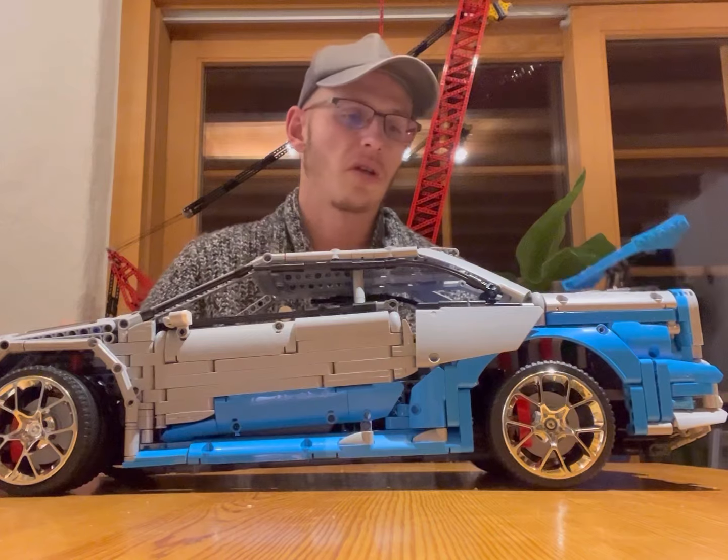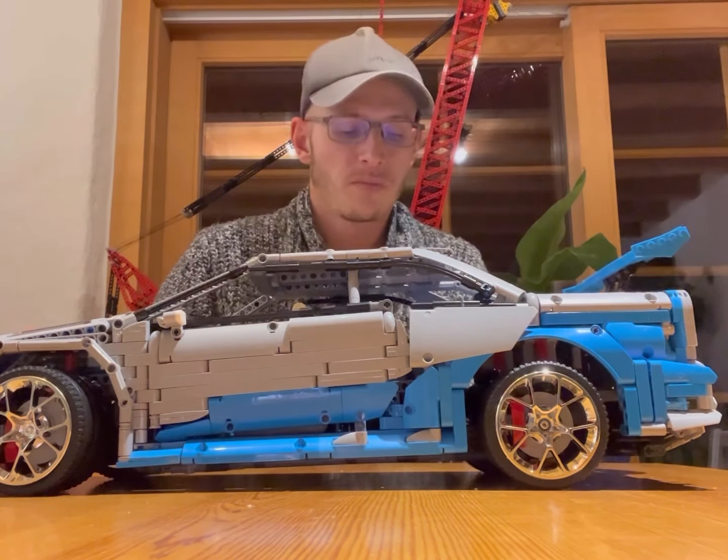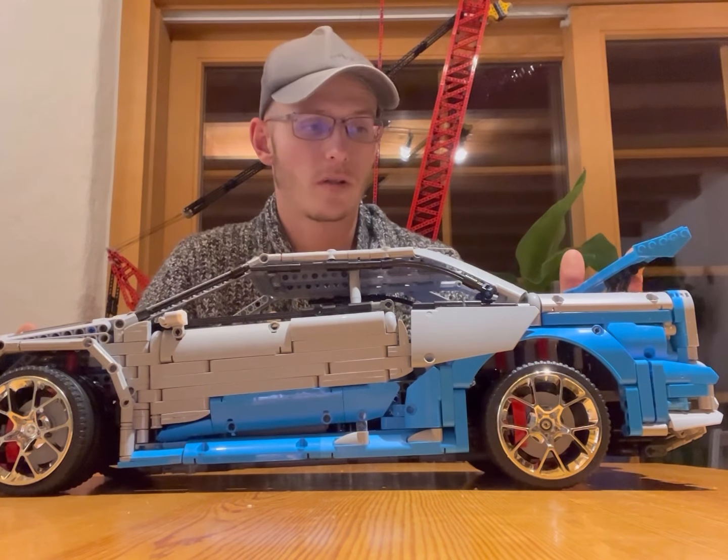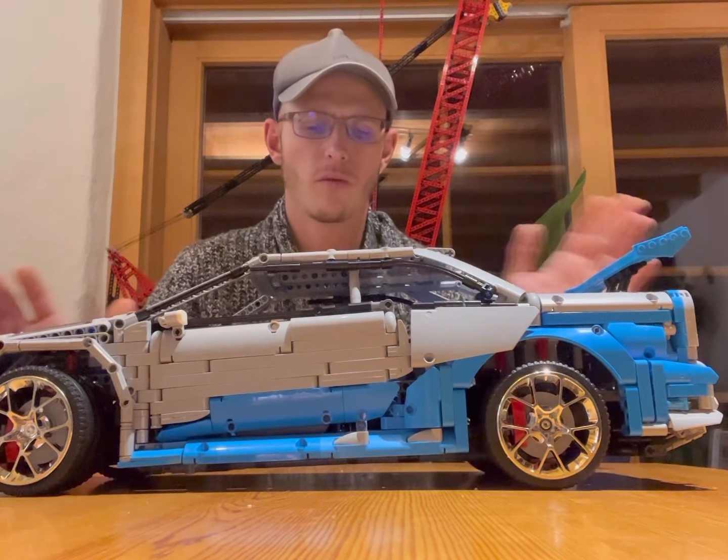In the trunk there is nothing. But the wing is impressive — though I think it's too big for the scale of 1-to-8 models.